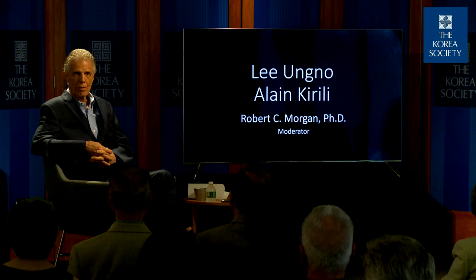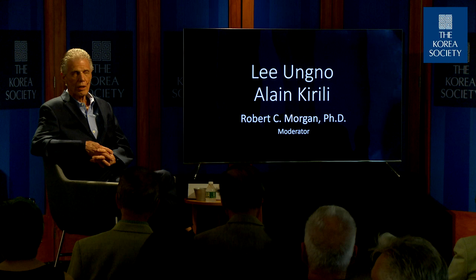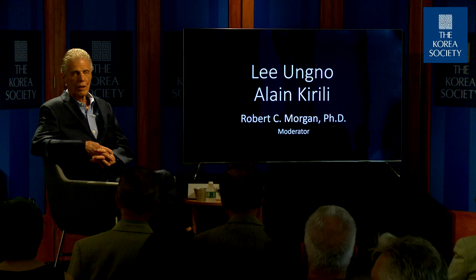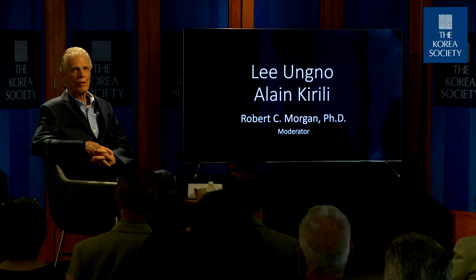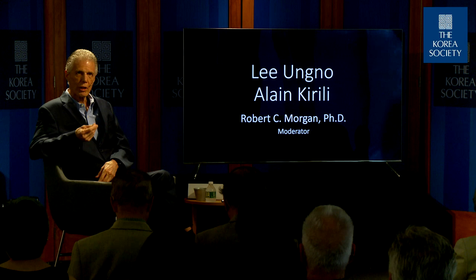This is an extraordinary show. I'm delighted that you can all be here to see this work in the original. So often we look at art by way of the internet and we think we've got it. But from my experience of many, many years, I can tell you that you don't have it unless you actually come face to face with the work. It's the tactile sensation that brings it to our attention.